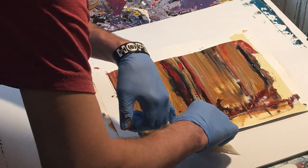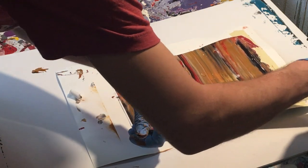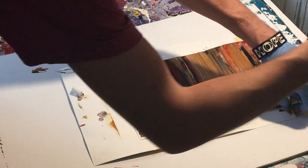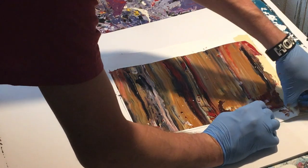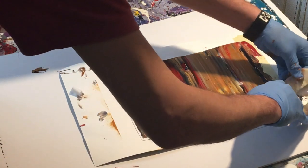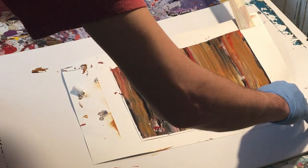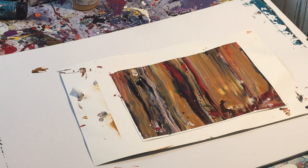The masking tape is so sticky — it wants to stick to everything. We'll just pull this bad boy off. Get off of there, come on. All right, there we go. So we'll get these gloves off and take a look.